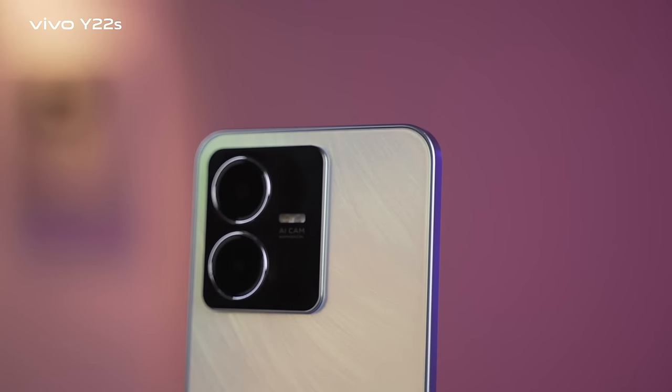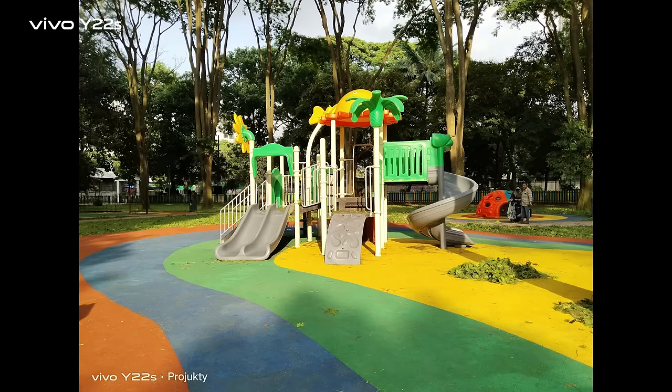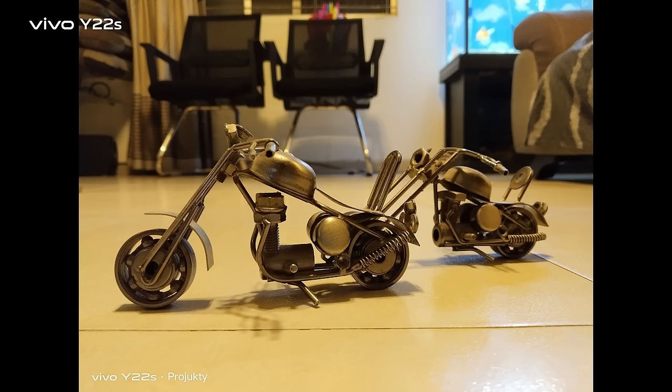The rear camera has two sensors — a 50MP primary camera and a 2MP secondary sensor. Daylight and proper-light condition shots look great. Low-light performance is also very good, and the selfie camera performs well too.